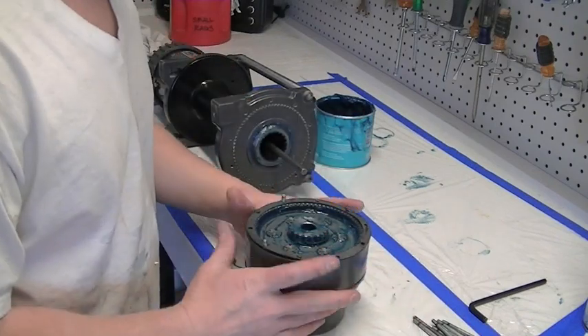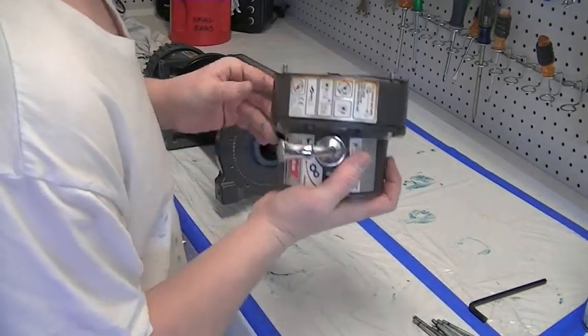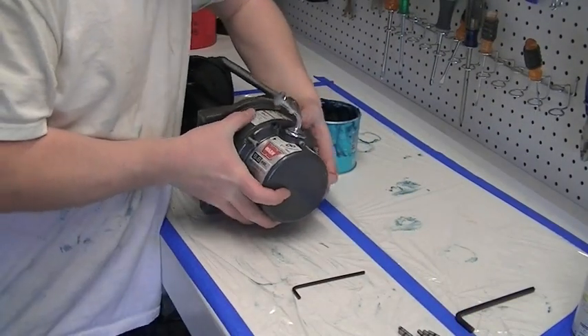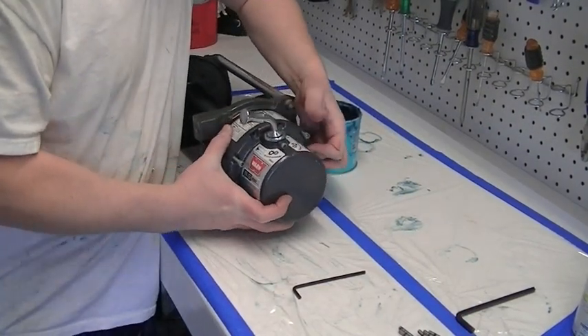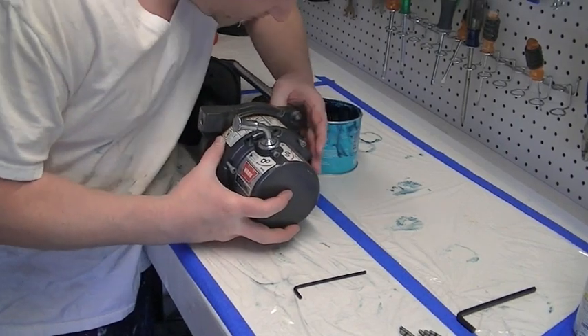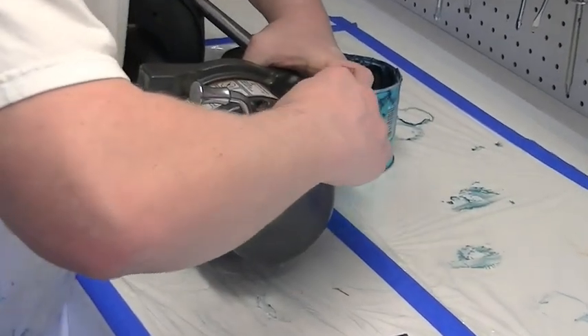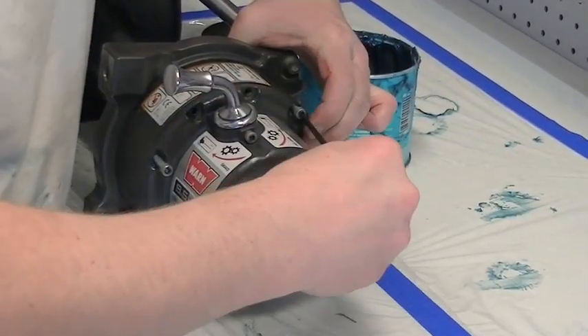We're putting the gasket on the planetary housing and getting ready to bolt it back into place. We do have to clock the planetary housing so that the lever is in the correct position for the opening on top of the bumper, so you can reach in and throw that lever to engage or free spool the winch.